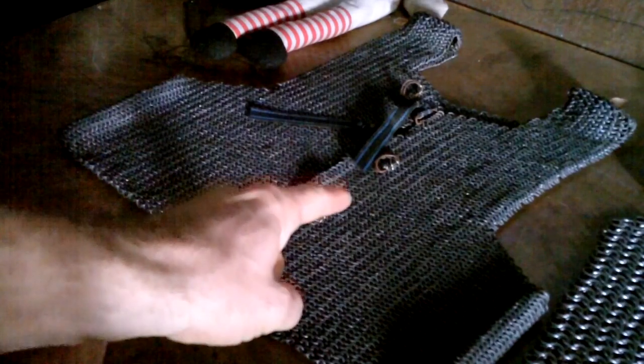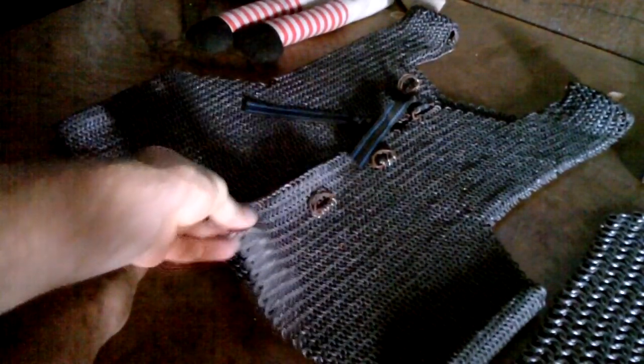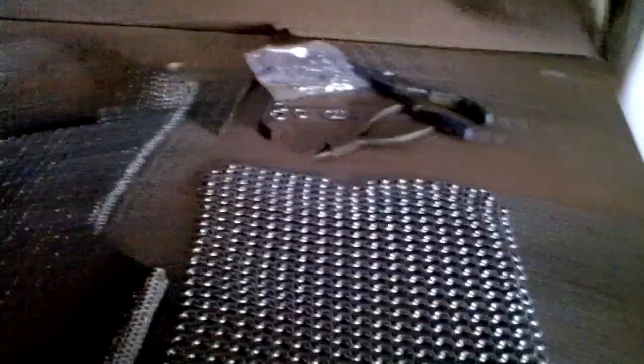I'm making a chainmail vest, kind of like my old chainmail vest over here, which has been totally awesome. But it's starting to rust a little bit now that I live in a saltwater environment. So I'm going fully stainless steel here.